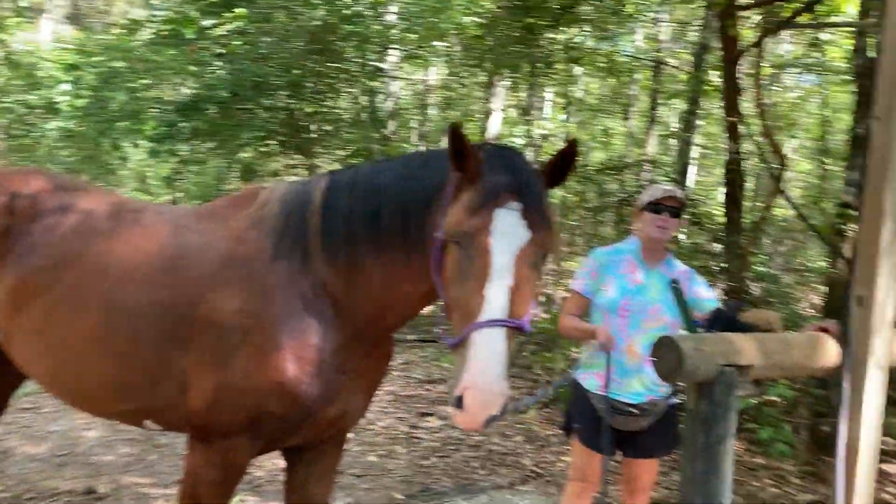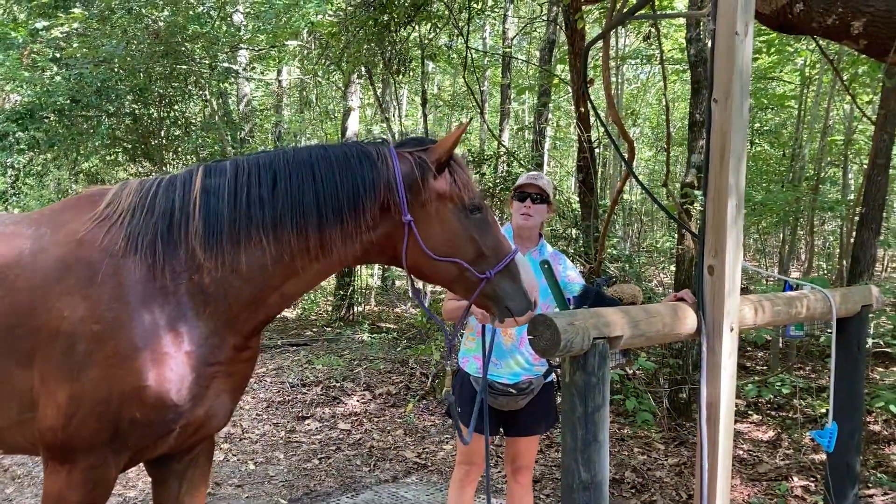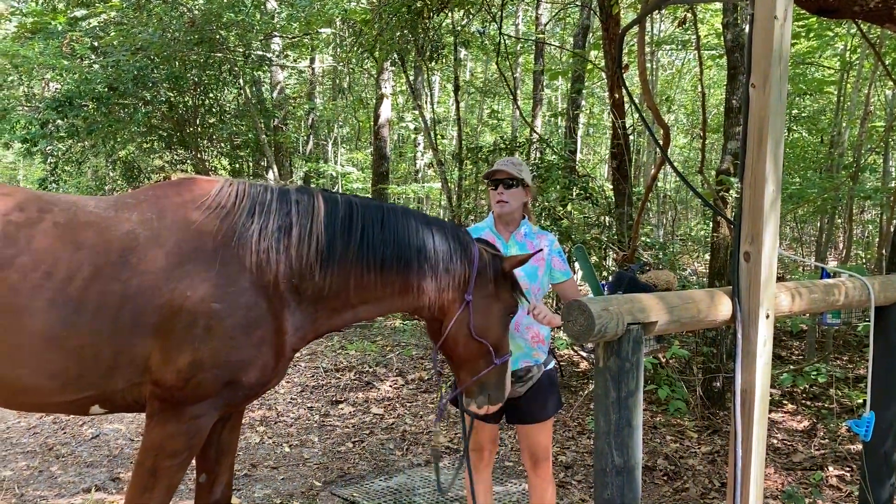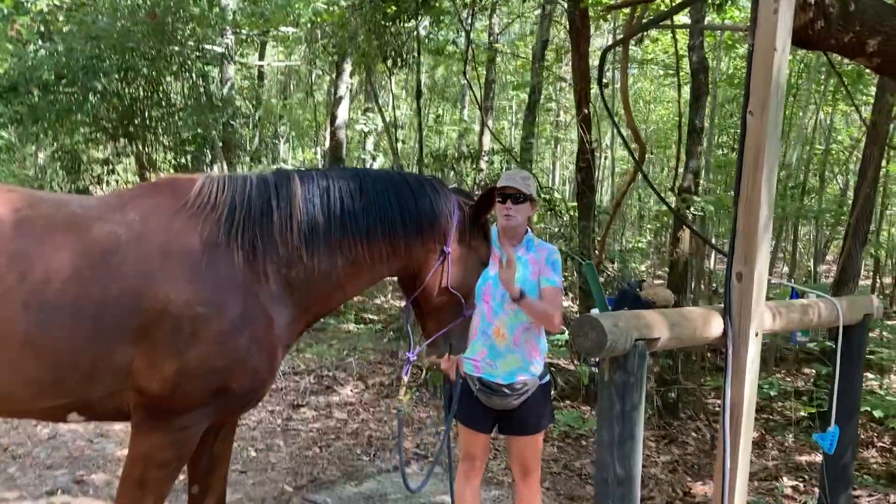This is Kelly. That's Topper photo bombing over there. And this is Arthur. So Arthur is a little two-year-old in training with me. He's a Westphalian.